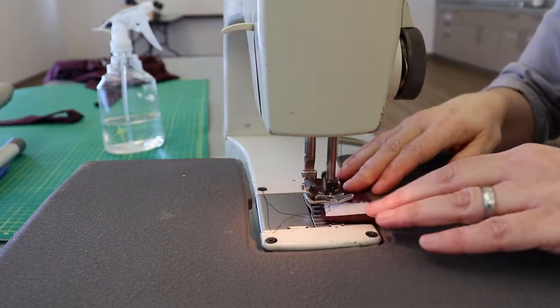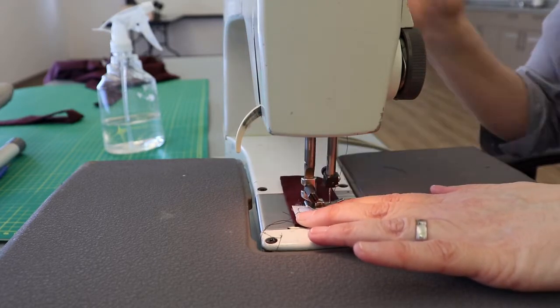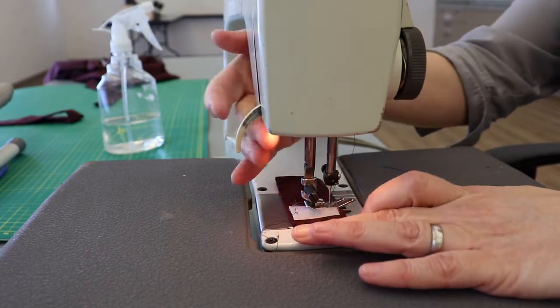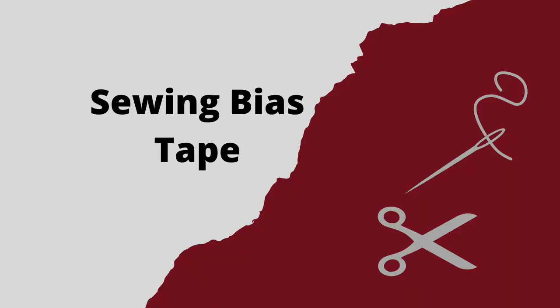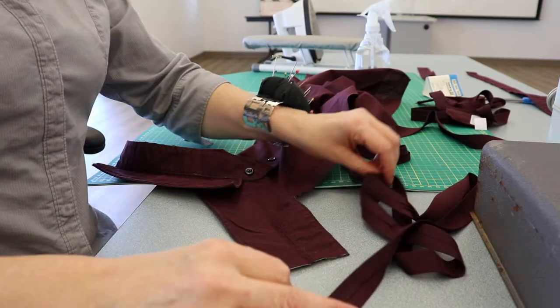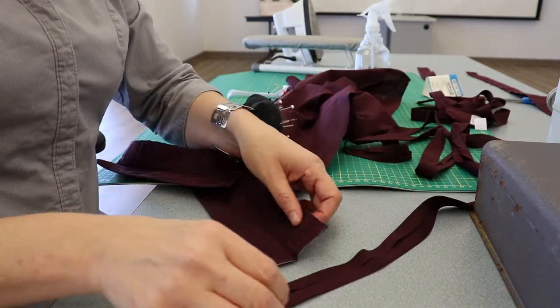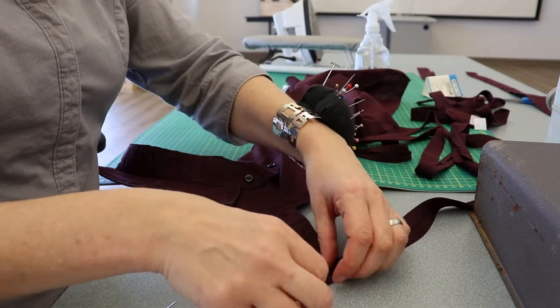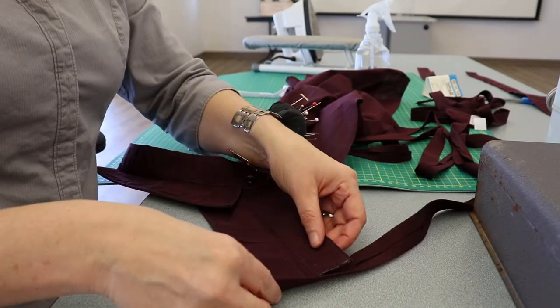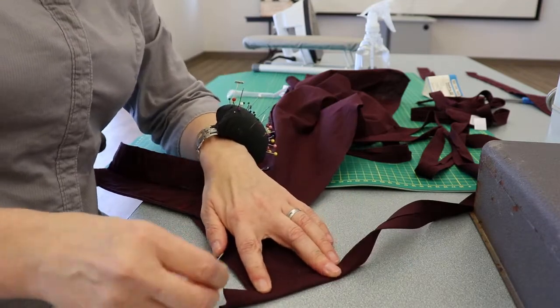Sew the loop side of the velcro to one end of the collar strap. And now we're into the home stretch: finishing the edges and adding the ties. What we're doing here is sewing on the bias tape to enclose the cut edges, to keep them from fraying. This long edge has a number of corners, and corners take a little extra tape to navigate, so that means a bit of pre-planning to make sure things go reasonably smoothly.